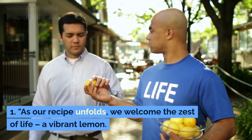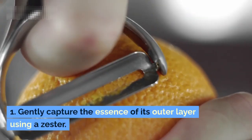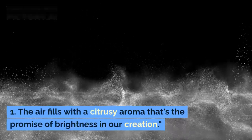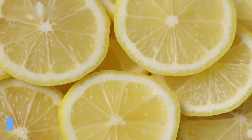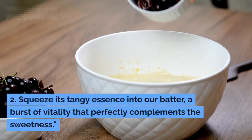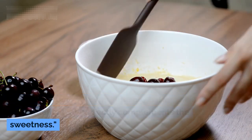As our recipe unfolds, we welcome the zest of life — a vibrant lemon. Gently capture the essence of its outer layer using a zester; the air fills with a citrusy aroma that's the promise of brightness in our creation. Now the lemon's soul — its juice. Squeeze its tangy essence into our batter, a burst of vitality that perfectly complements the sweetness.